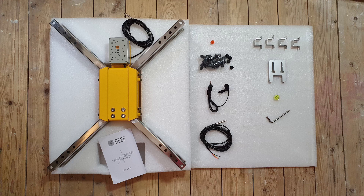There's a water level to check if the surface below the BeepBass is as level as possible. And there's an allen key which you can use to unscrew and screw the legs of the BeepBass.